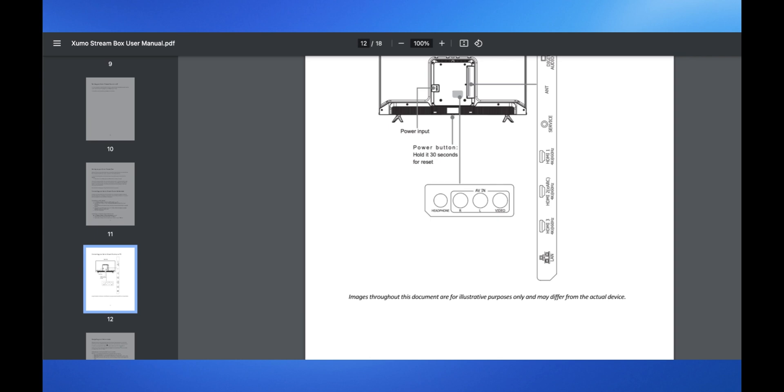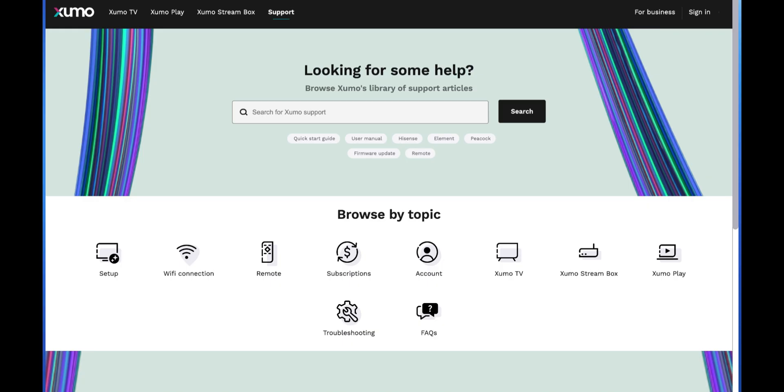If you need help, refer to the Spectrum TV app's help section or contact Spectrum customer support. That's how you can set up Spectrum Xumo TV. Thanks for watching.